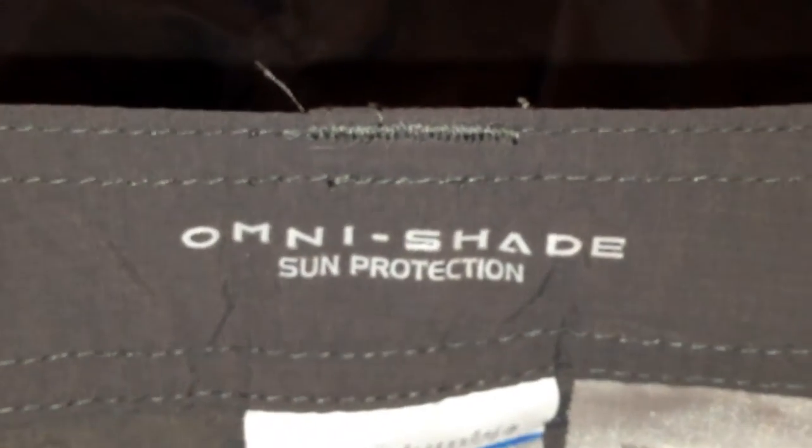Going to the inside of the shorts, you can see the Omni Shade Sun Protection label, which is UPF 50. You've got your sizing as well as your care label. You can see on the inside these mesh pockets are part of the OmniWick technology, helping to wick away moisture — 57% recycled polyester and 43% regular polyester. Very high quality; I have not had any holes appear in this mesh at all. It's held up tremendously well.